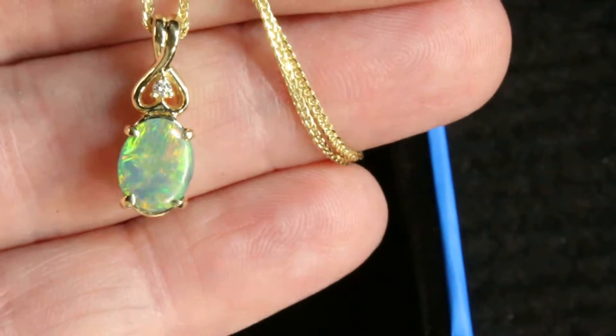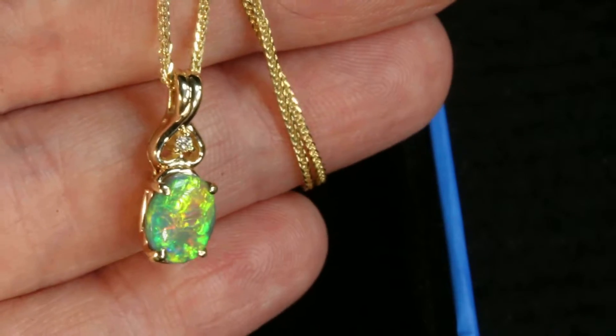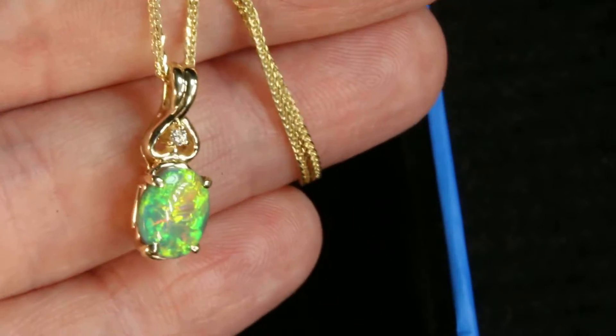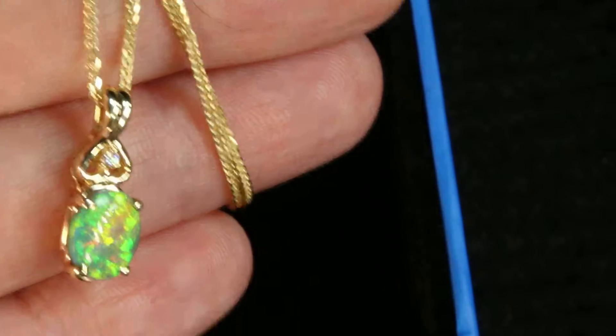In the previous video I showed you this beautiful new black opal pendant that I just finished making with incredible fire. Look at the color in this incredible black opal, and I just wanted to show you in this video how it will come to you.